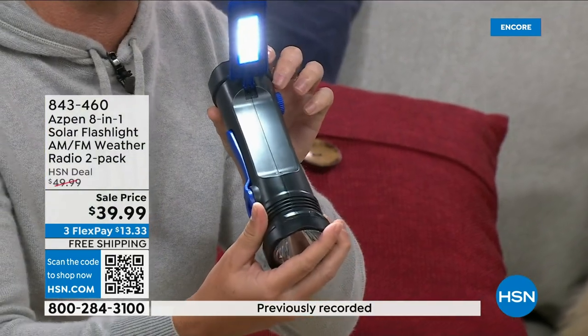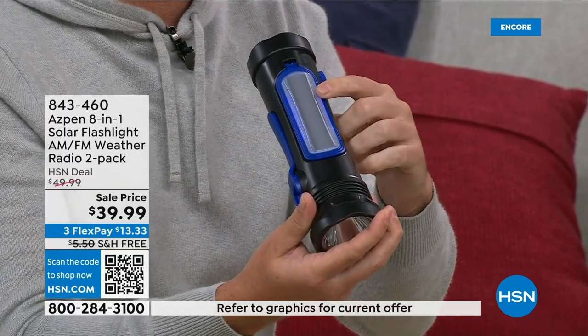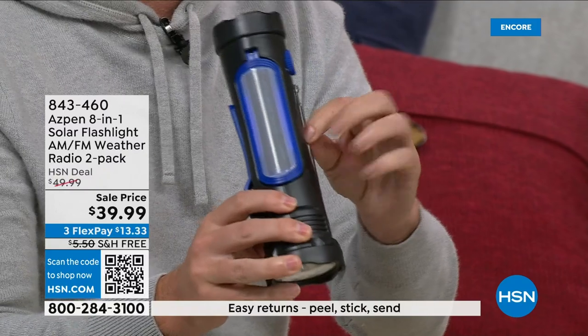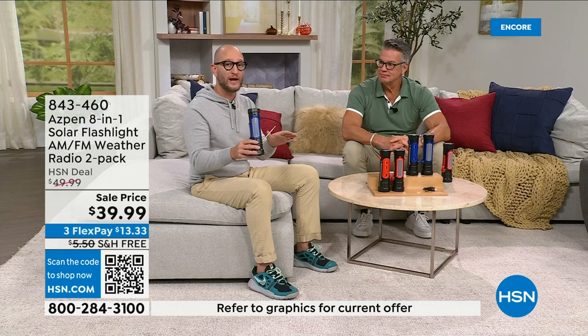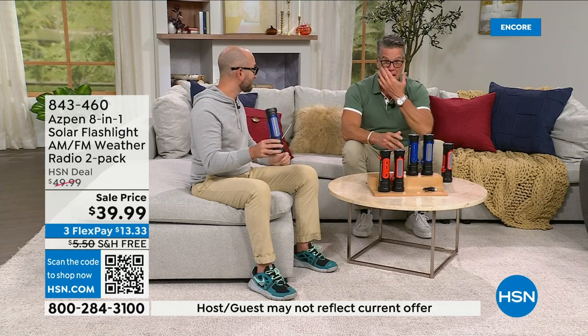Close that down and you can see the solar panel right there. So you've got the dynamo crank and the solar panel to recharge it. And while you're using it outside you can listen to the radio: AM, FM, and NOAA weather radio. We just had a storm come through — if you don't have a NOAA radio and you live somewhere with tornadoes or hurricanes, you need one. When we launched this at $49, $10 off — and everybody who orders gets two. Not one. Keep one, give one.